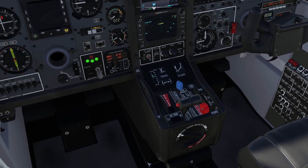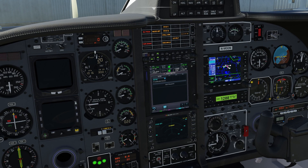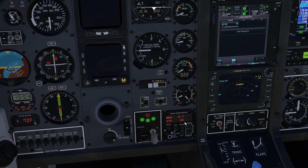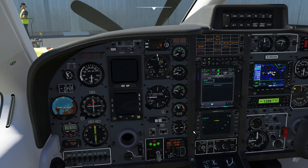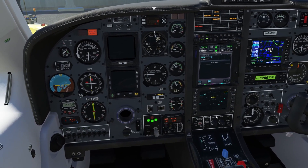For the engine start: condition lever is on cutoff, source selector on battery, auxiliary boost pump on — we do have fuel pressure. Ignition is on auto. Starter on. Ng is climbing — at least 13% and then we introduce fuel. At 13%... good to go. We have a good start. At 50% — 36, 37, 38, 39, 40 — starter coming off.